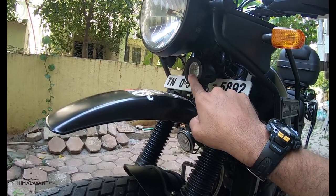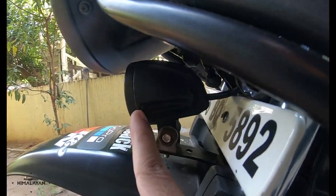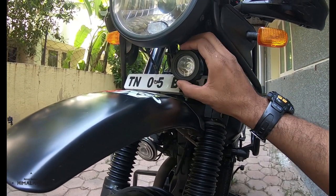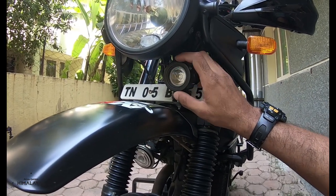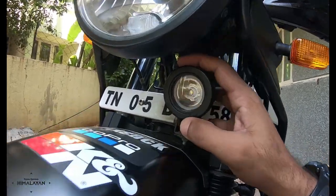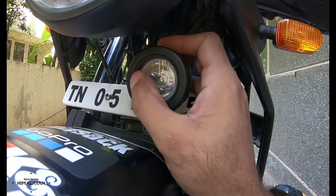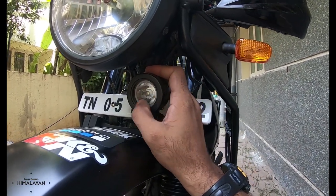The fix for the waterproofing issue was simple. There are three screws on the outer cover — I opened them up, removed the outer cover, went in with a coat of silicone, put it back, and screwed them up. From then on, it has been waterproof for about a year and a half. If you can see, it's crystal clear — not a speck inside. Any dirt you see is on the outside. It's a proper fix.